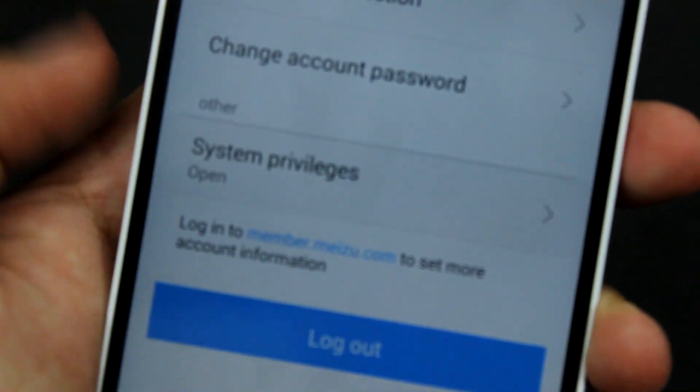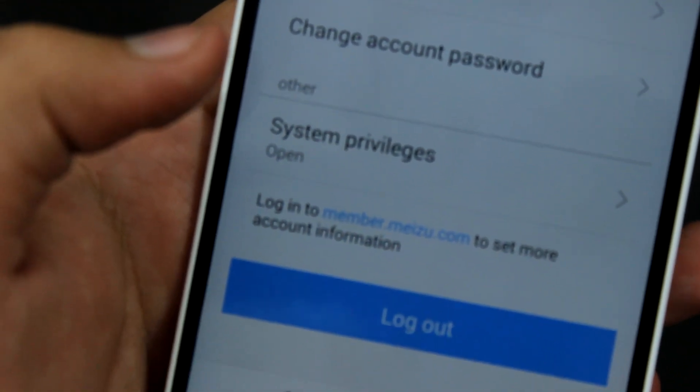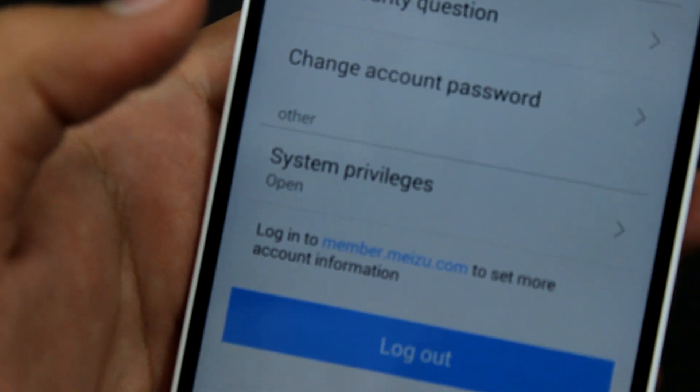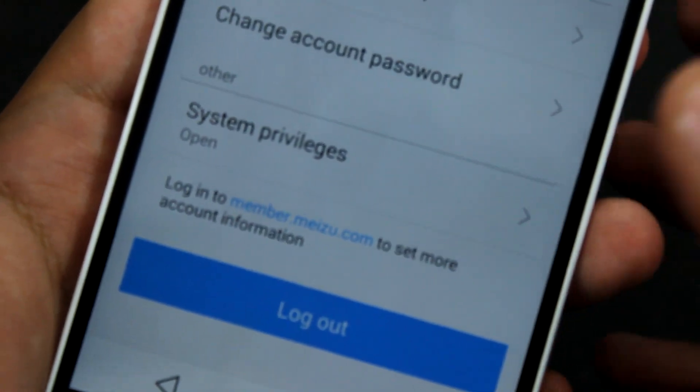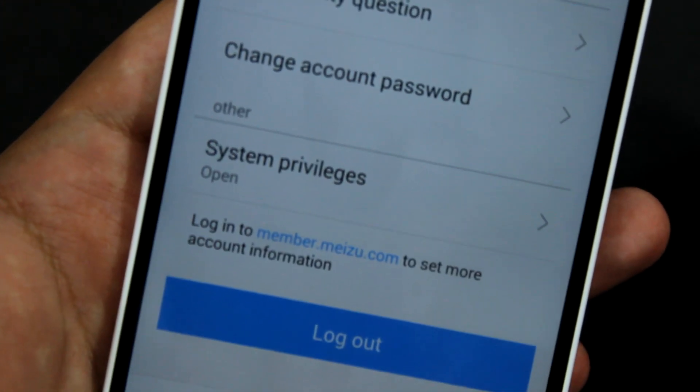To unroot your Meizu phone you'll have to factory reset or update it. That's why I'm currently not factory resetting the Meizu M1 Note to unroot, but it's pretty simple to root and unroot your Meizu device.